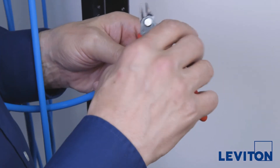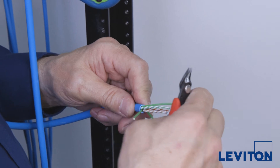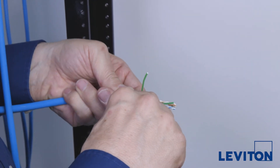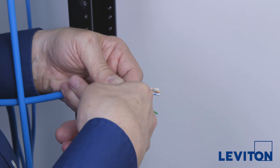Next, prep the cable by removing any non-pair elements with flush cutters. This may be a strip string, a more traditional cross-separator, or Mylar tape. In this case, there are three filler tubes to be cut out. After cutting, again inspect to ensure no pair damage.